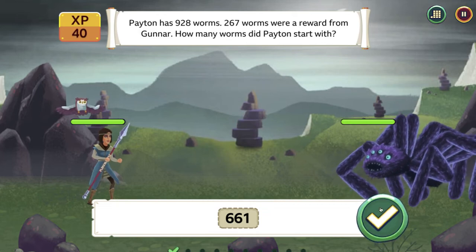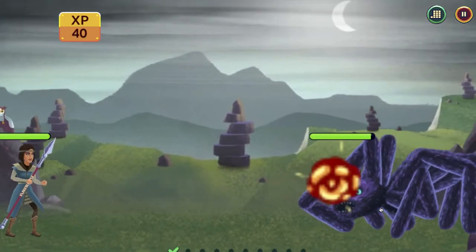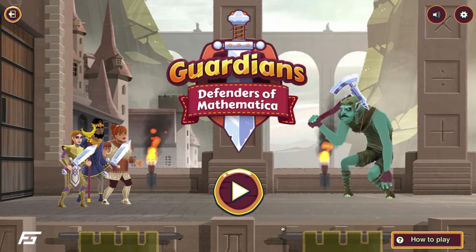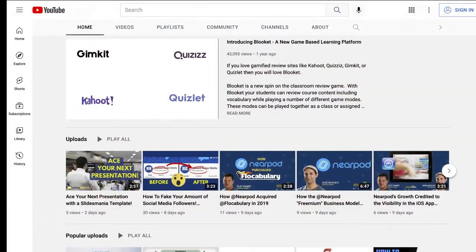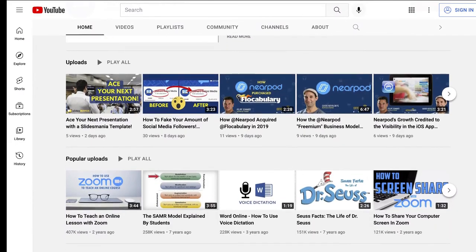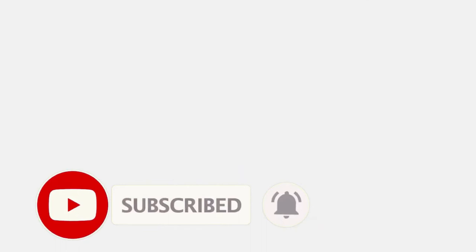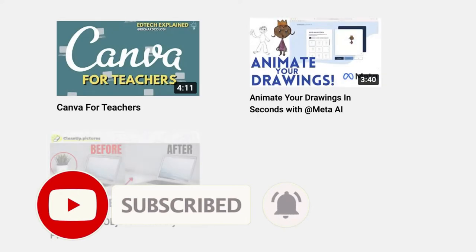In this video, learn how your students can practice their math skills by playing this fun game, Guardians Defenders of Mathematica. Welcome to my channel. My name is Rich, and if you like videos about edtech or technology in general, consider subscribing to this channel because I'll be publishing new videos each week.